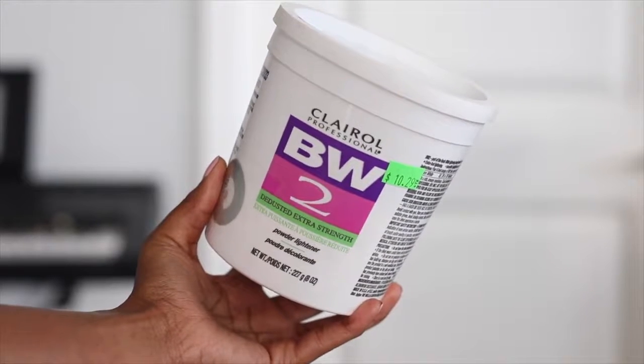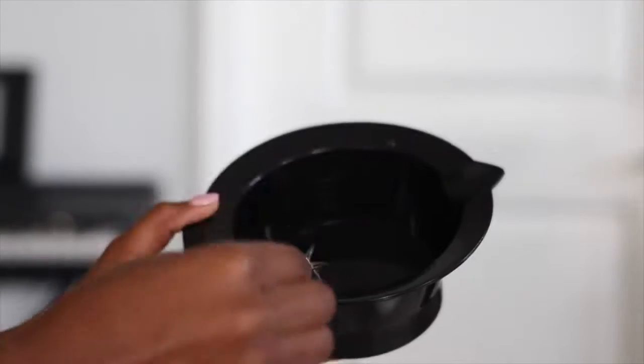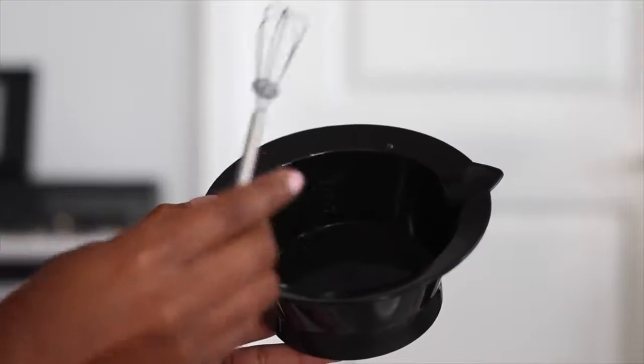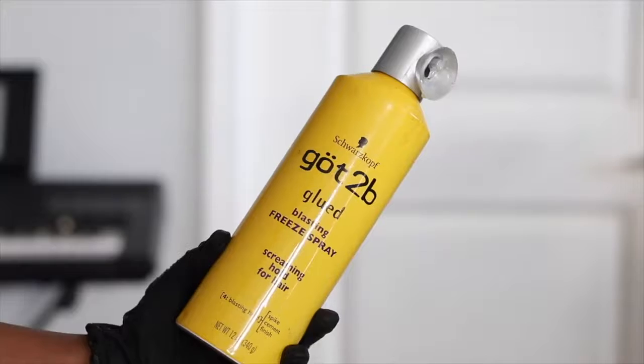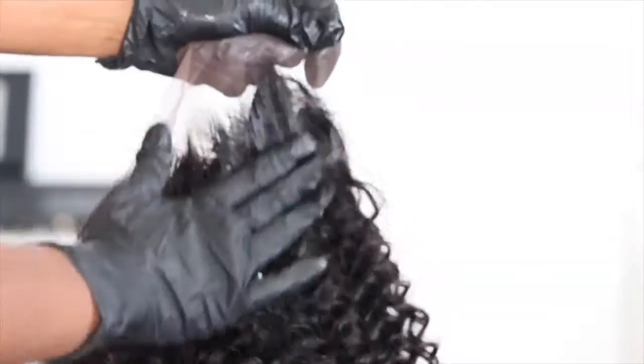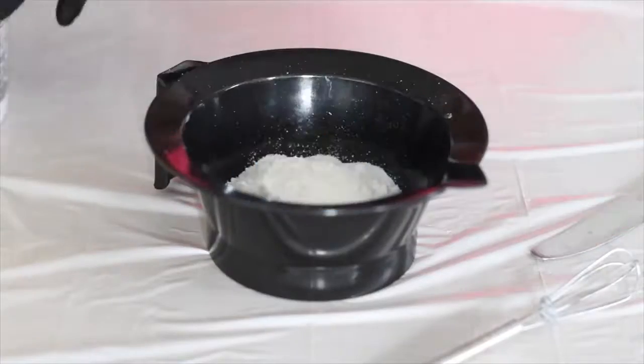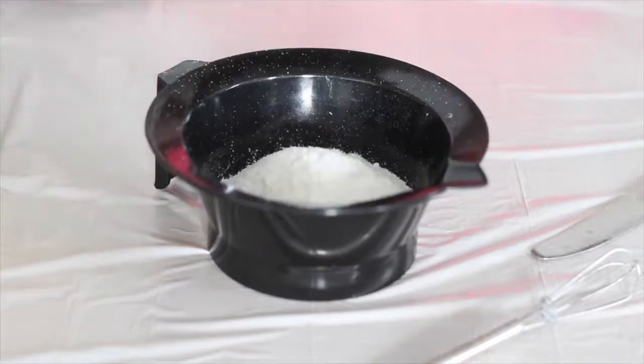I'm going to go ahead and bleach the knots. I'm grabbing my bleach, 30 volume developer, and the bowl I'll be using. I usually grab my Got2b spray and spray this unit all the way down in the front where the lace is, because spraying it keeps the bleach from going onto the lace. If you've ever over-bleached your knots, it's not the best feeling, so try this method.